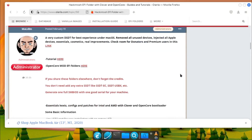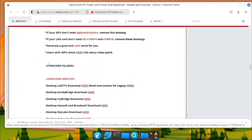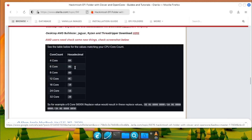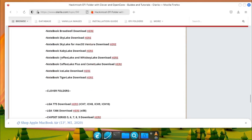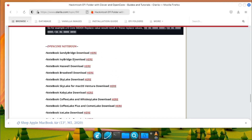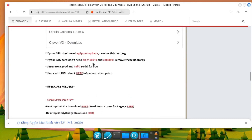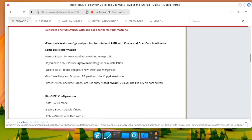The second way to acquire the EFI configuration file is through pre-built ones. On the Olarela.com website, you can find EFI configurations specifically tailored for different hardware configurations, making it easier for users to set up macOS on their systems. These pre-configured EFI folders are designed to work with specific hardware components and macOS versions, providing a starting point for users to build their Hackintosh systems. By using the EFI configurations provided by Olarela, users can save time and effort.